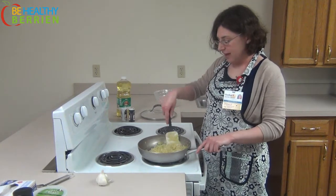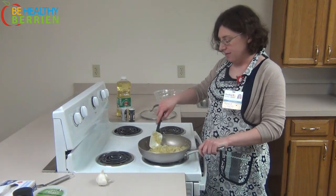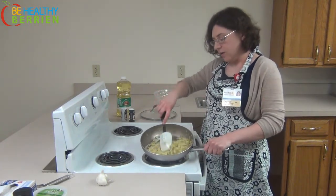So now it's been cooking a few minutes and the rest of the water has evaporated off. And you are ready to go.